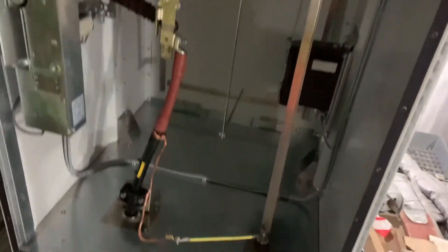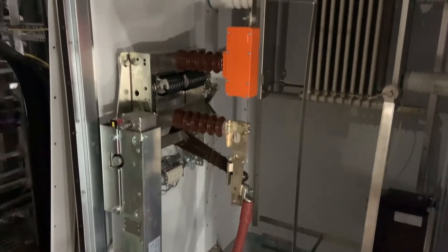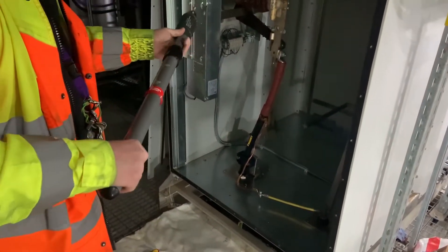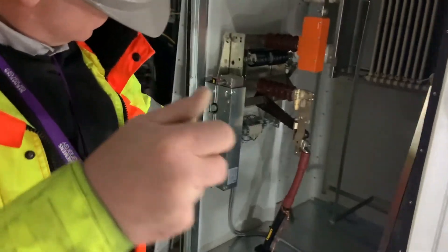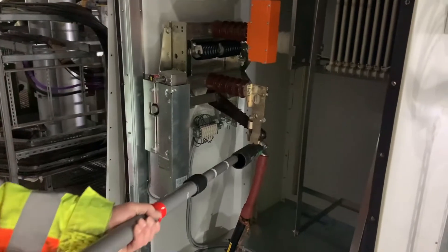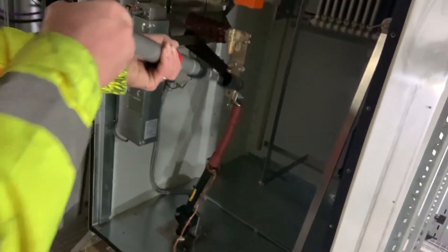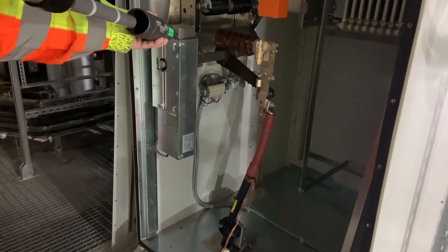We take our industry-approved testing device and do the self-test first using the integral function on the end of the unit. We extend it to above the voltage range of this system - it's 11kV, so we extend the rod to about 20kV test distance. We apply it onto the connection and make sure the neon indicator does not illuminate, checking a couple of different points, then retest the neon indicator. We're happy with that and can now formally issue the permit for work.